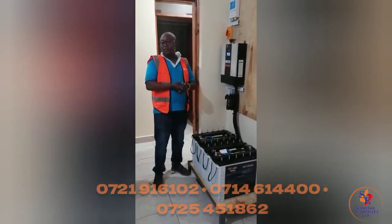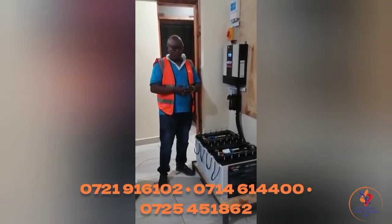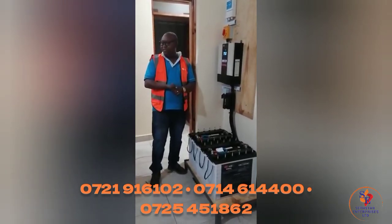In case of anything, give us a call — we are always a call away. Great. Asante, asante. Bye.